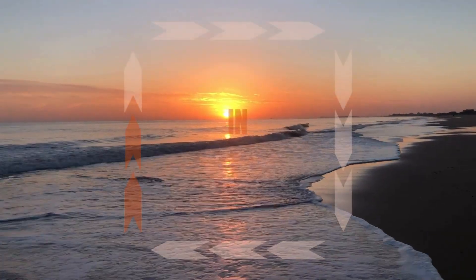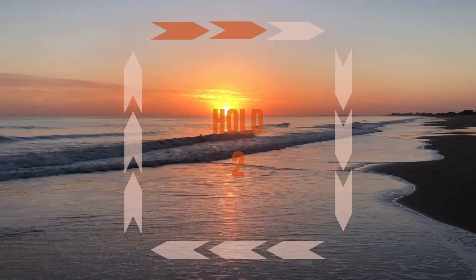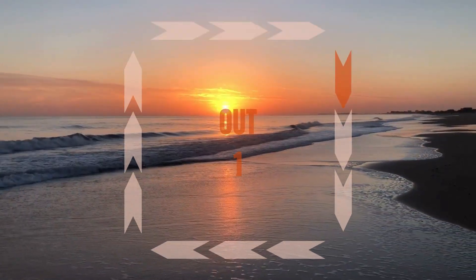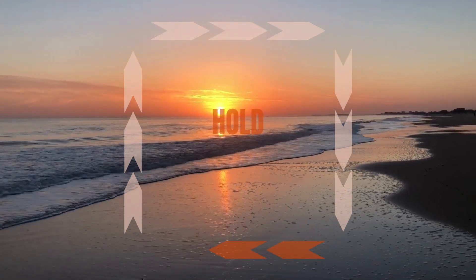Breathe in, two, three. Hold, two, three. Out, two, three. Hold, two, three.